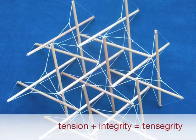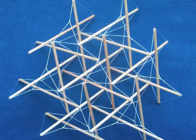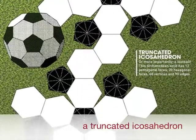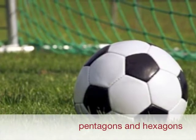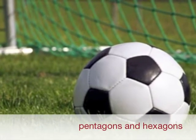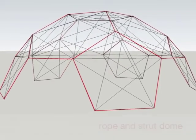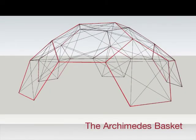Borrowing from Tensegrity, the method developed by Buckminster Fuller — inventor of the geodesic dome — and applying it to the truncated icosahedron, which you may recognize from the familiar pattern of hexagons and pentagons on a soccer ball, we have developed a rope and strut dome. We call it the Archimedes basket.